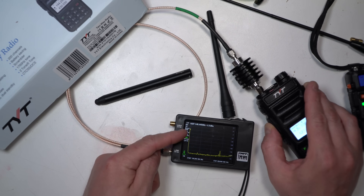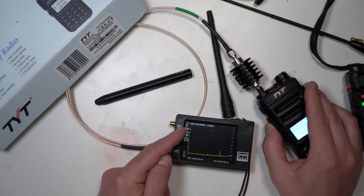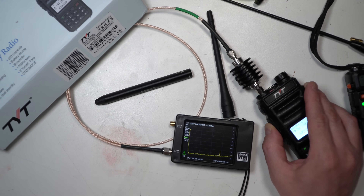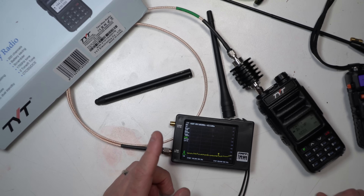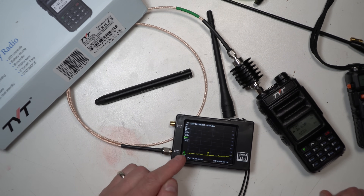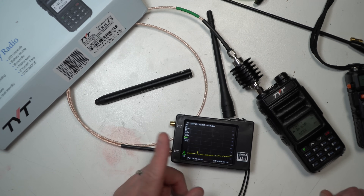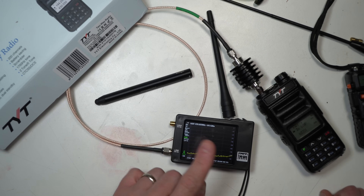You can see the fundamental right there, followed by the first harmonic spur, which is about negative 50 dB in comparison to zero off the fundamental. The lowest point is negative 70 dB going up to zero, and there's a first harmonic at negative 50. I think that's borderline passing — somebody in the comments will correct me, but I think that's borderline.